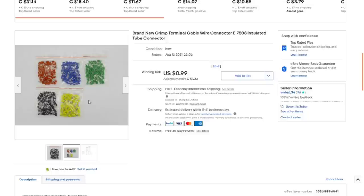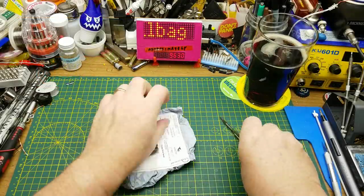They're also available in multiple different wire gauges. You can get a variety pack, which is what I initially got, but the reason I chose these red and black ones is they're the ones I'd tend to use more often, so I figured I'd stock up, especially for that cheap.